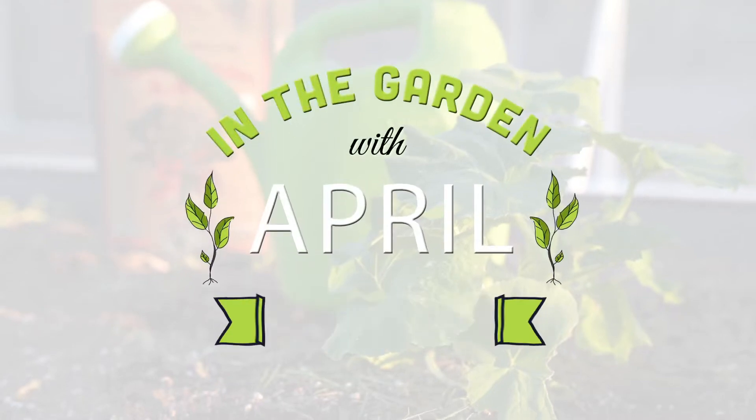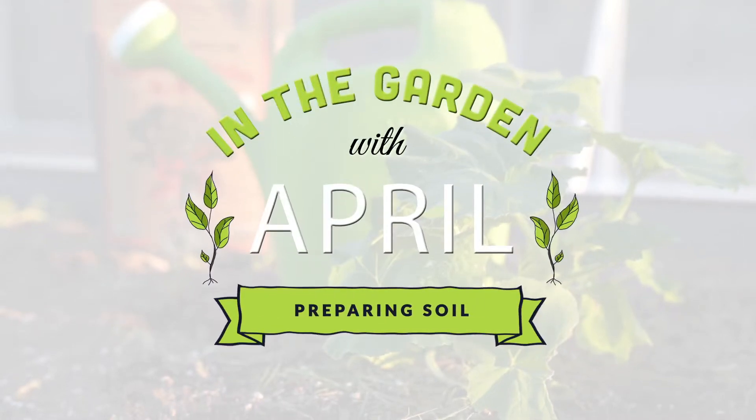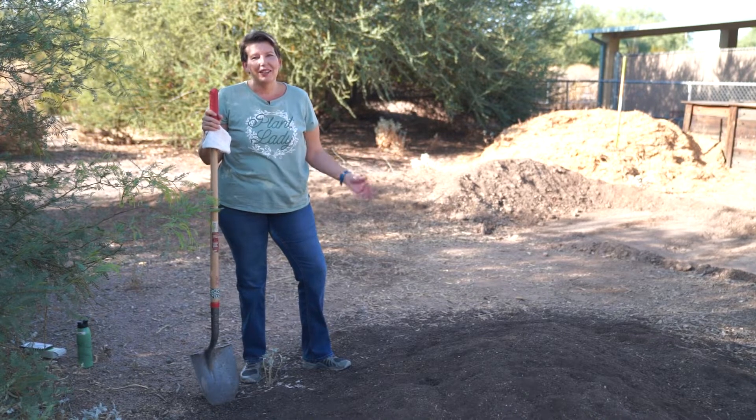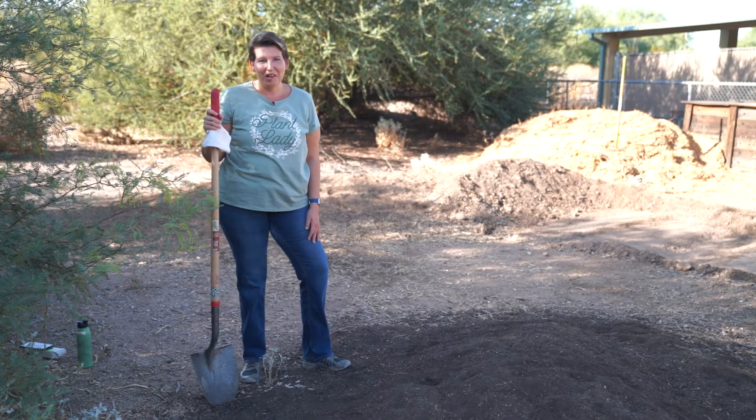Hi, you're in the garden with April. Welcome to the Chandler Community Education Garden at Veterans Oasis Park. Today I'd like to talk to you about soil — dirt, whatever you want to call it. It's something that we all need for our plants in our garden.